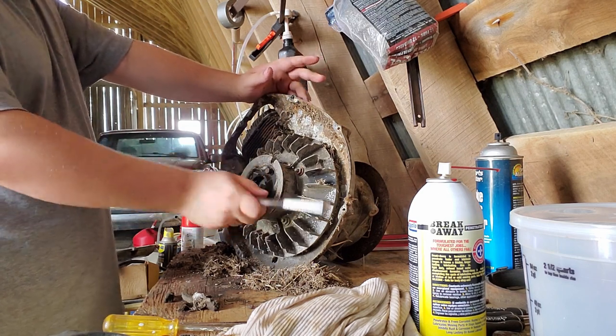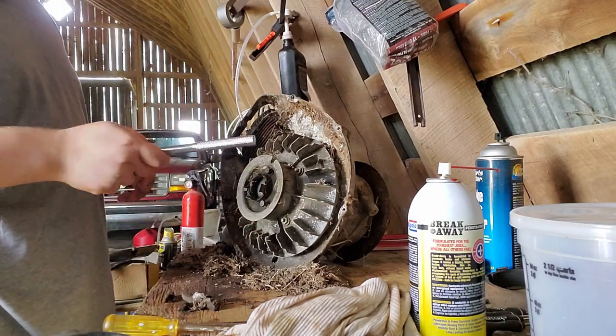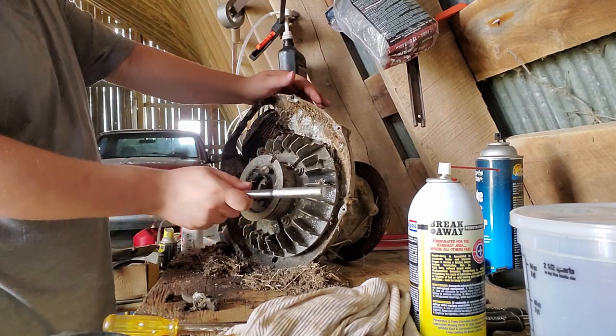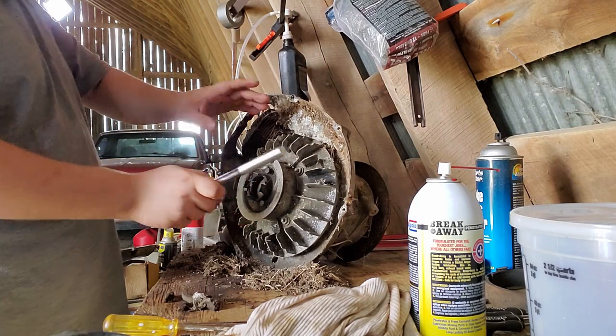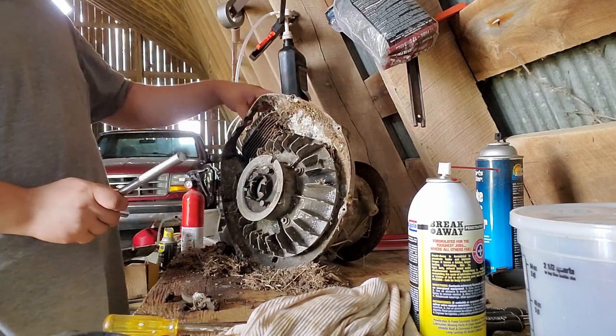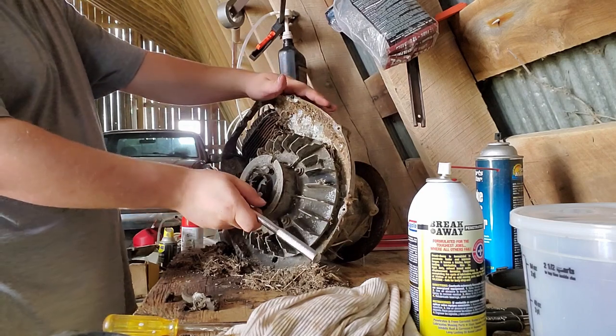Now that we got the flywheel off, the flywheel cover off, and the pull starter — that's just out of sight of the camera — now that we got those off, we're going to be pulling the flywheel off, and from there the cylinder and the piston. Hopefully.